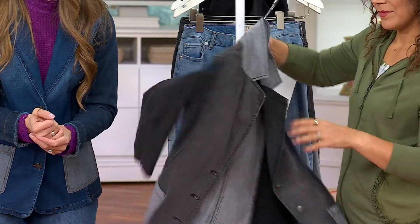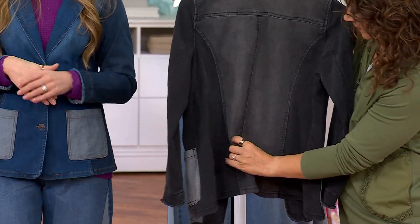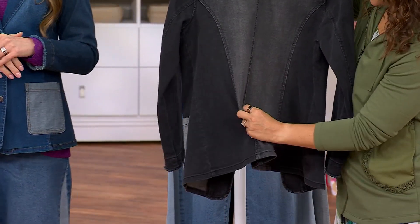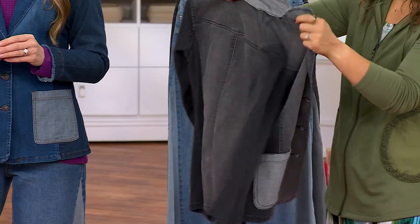See those princess seamings in the back as well? You have them in the front and the back, so it's all an illusion — you're making your body look slimmer. And it even plays a little bit with the color. Not only are you getting the princess seamings, it's going to give you that look of more shaping.